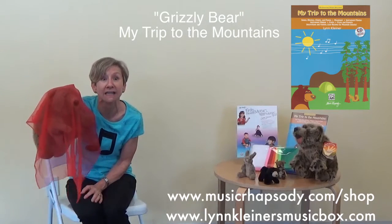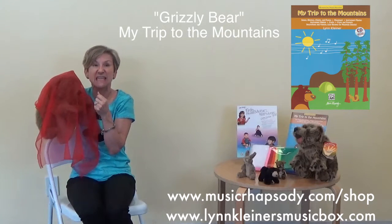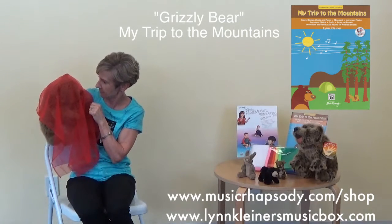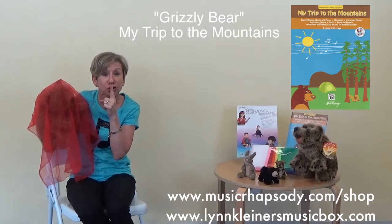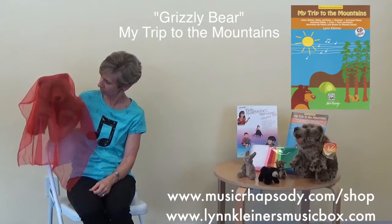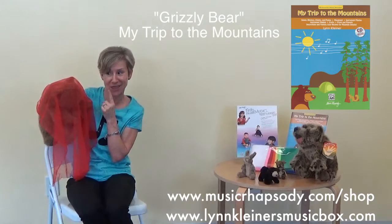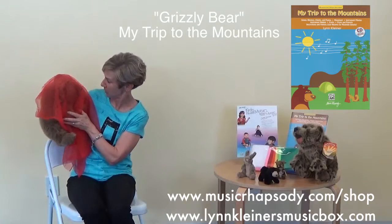Grizzly Bear is pretending that he's hiding in a cave. And all the students can put their scarves over their heads and pretend with us. I think he's sleeping. Shhh. Grizzly Bear, our Grizzly Bear is sleeping in a cave. Please be very quiet, very, very quiet. If you wake him, if you shake him, he gets very mad.